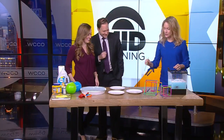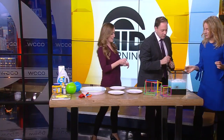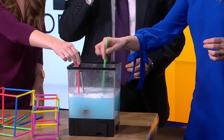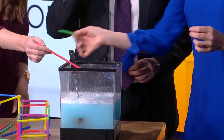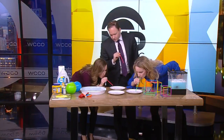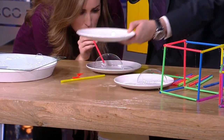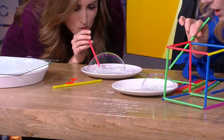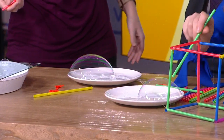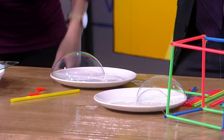The next thing: grab another straw, we're going to blow a bubble in a bubble in a bubble. So you're just going to dip your straw in here. Bubbles are really elastic, and you can actually poke a straw through them and they won't pop. So we're going to blow bubbles on these plates. Blow a big bubble right on the plate, then dip your straw in again and blow a bubble inside that bubble. Get a little more detergent on your straw and try to blow a bubble in your bubble.